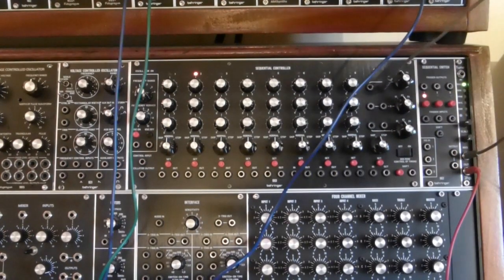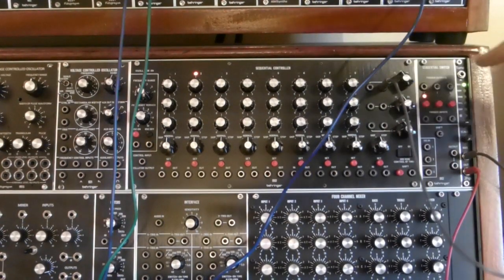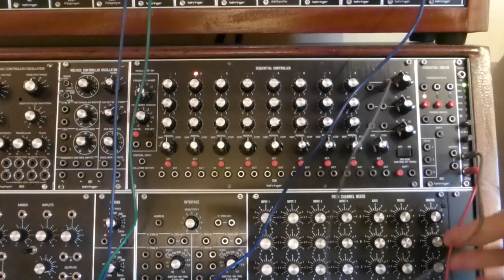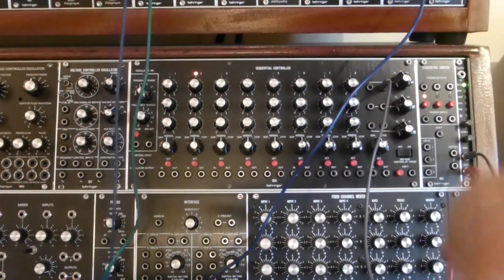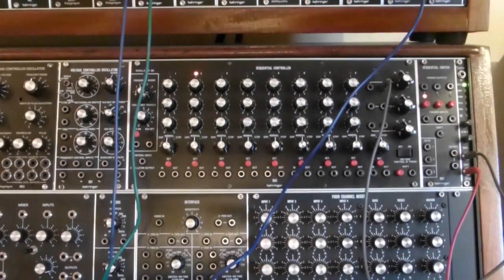The CV output from channel number one of the sequencer is going into a 2HP tune module, because I'm not great at tuning the control pots otherwise, and the output of that is going to my 901AB VCOs via a 904A filter.